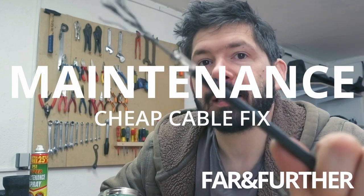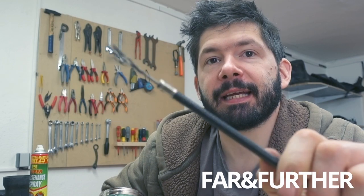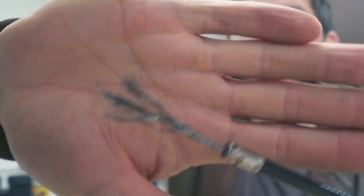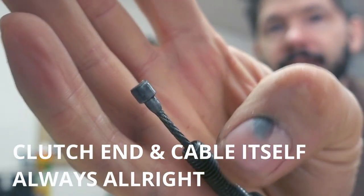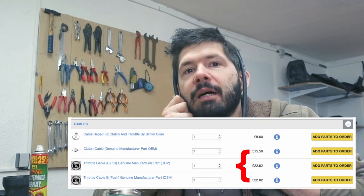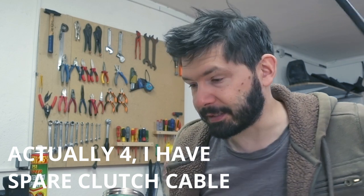One more thing from the trip which was quite a headache was the cables — the clutch cable, the throttle cables, and all that. Three clutch cables done. Apart from that the clutch cables are actually okay, there are no problems with them. The problem is these clutch cables and the throttle cables are really expensive — you're looking at about 60 pounds for all three of them. Because I'm snapping them so often,